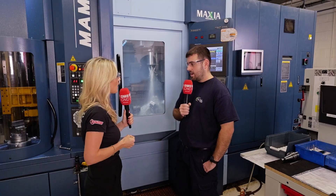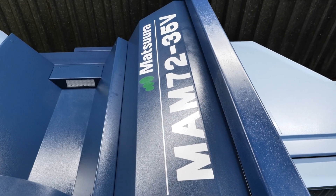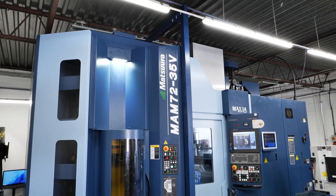For starters, what's your role here at PCML? Basically, my role is to set up this machine, make sure it's running all the time — lights out.